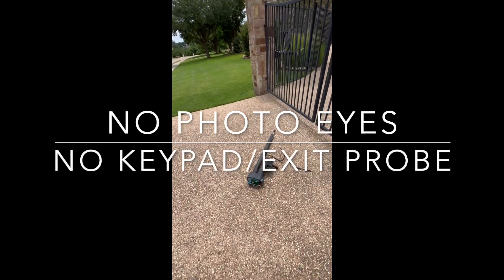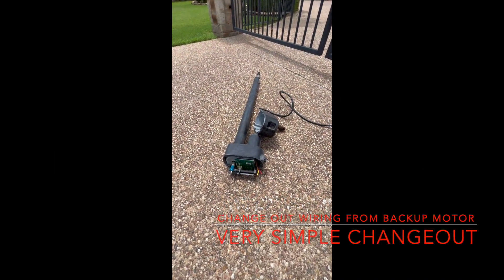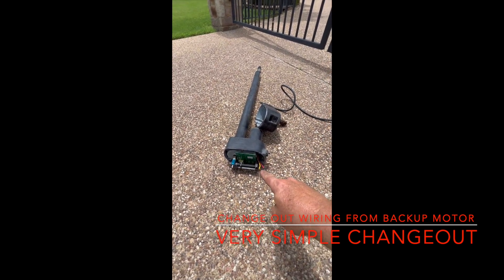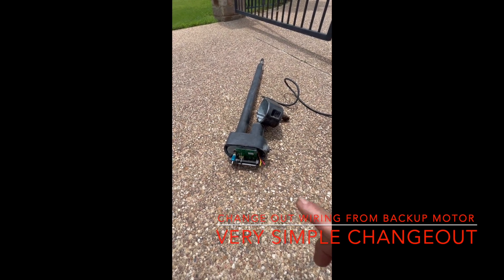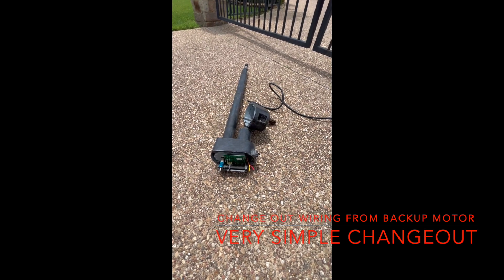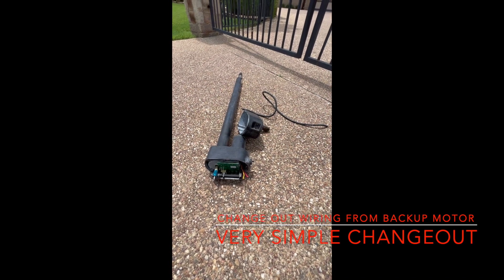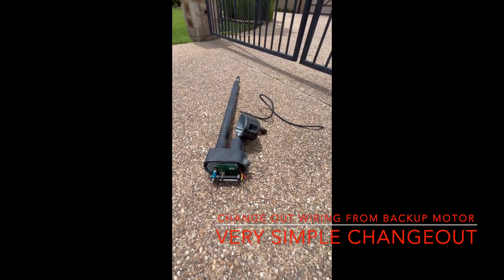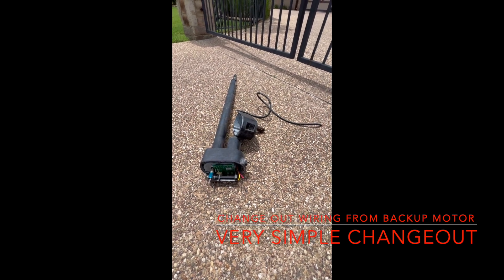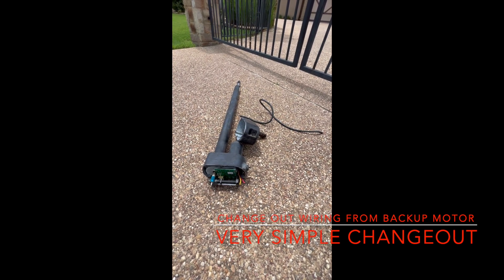What we did is we just unwired an older operator arm I had on the truck. We cut the red and white power wires, removed all the wiring off of the circuit board, and then just re-ran the old wire into the older motor, and we got the gate to work. We were able to save the customer quite a bit of money by having a used operator arm on the truck and just changing out the wiring, then running through the system making sure it works great.